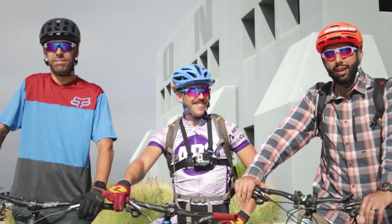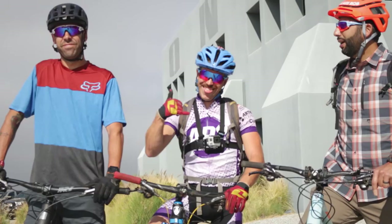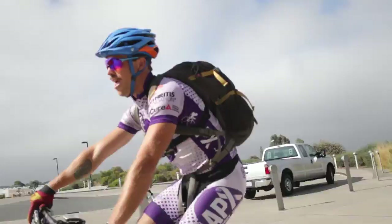Everyone, this is Sunglass Rob from SportRx, and we are here to test Prism Trail lenses in the trails behind Oakley's headquarters. Can't get any more perfect of a morning. With us we got Stefan Rock, pro mountain bike racer, just got third place in the California state championship. We also got Jordan Brown, trade marketing specialist of Oakley, who probably knows more about this stuff than even me. We're going to test these Prism Trail lenses and give you a legit review. Let's go.